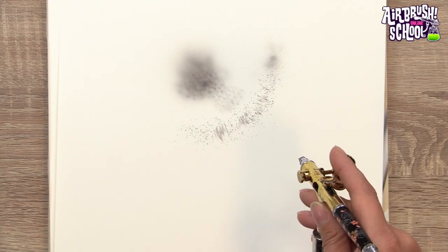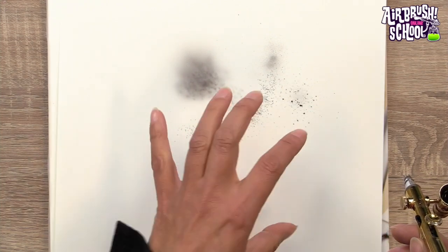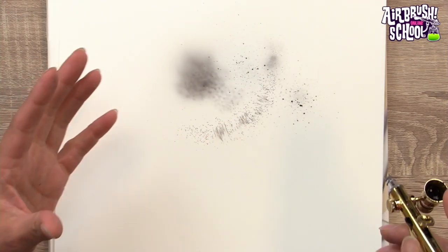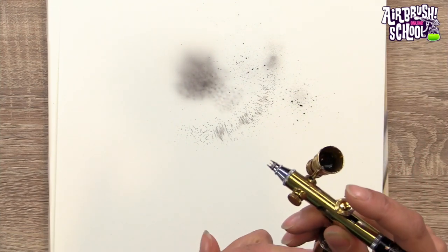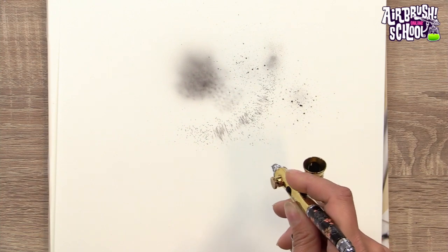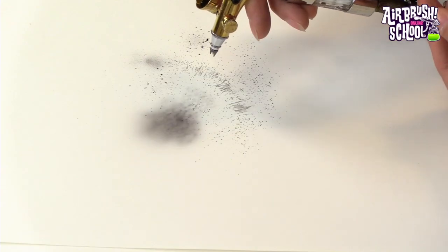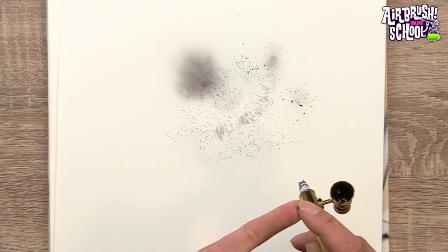You can also create an uncontrolled splatter by scraping the needle and then giving some air, but this gives less control — it's more organic, and sometimes that's the effect you need. You can even squeeze the hose, which is basically the same as using the pressure regulator. Always remember that there's still some wet paint on the needle after splattering, so use some paper or your hand to take off the paint before continuing.